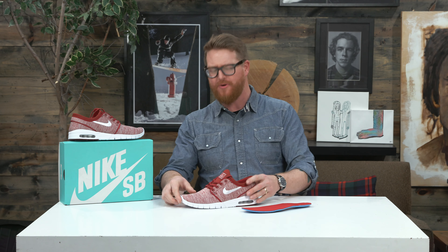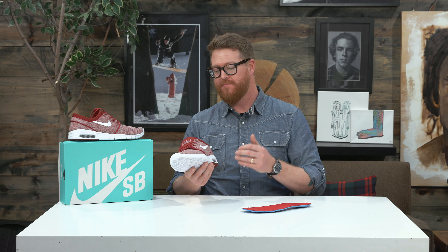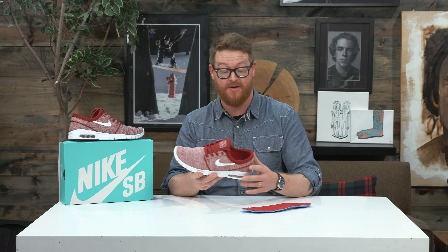This is a pre and post skateboard shoe. Even though this is a Stefan Janoski kind of silhouette with a different sole, I wouldn't use this at all for skateboarding. I used this after I was done skating or before I started.